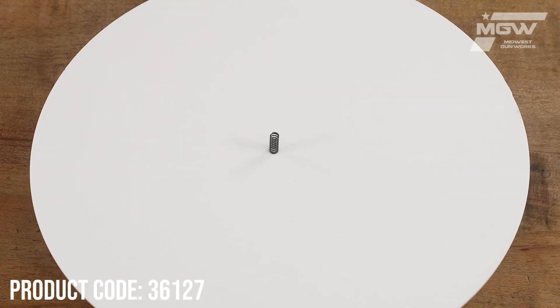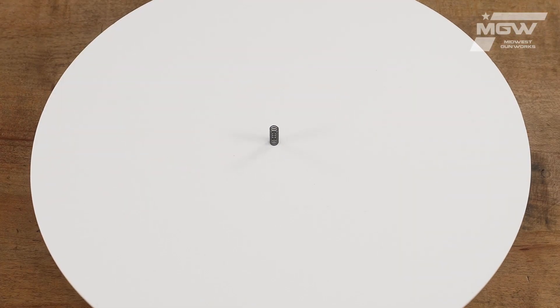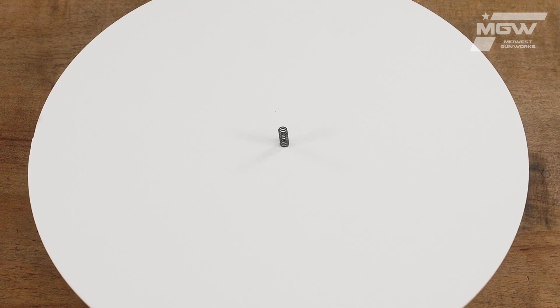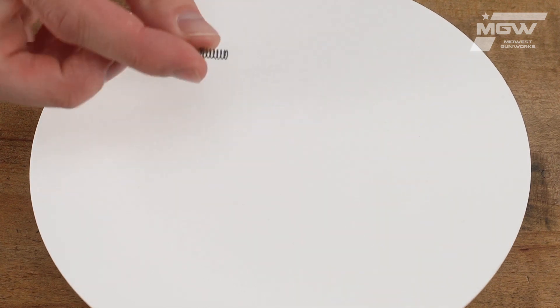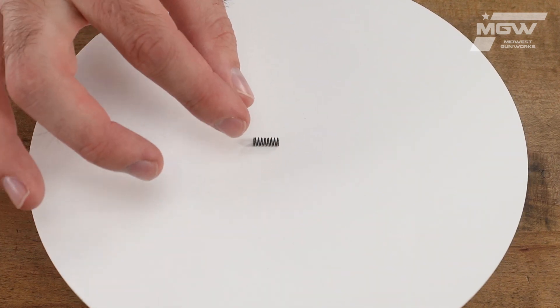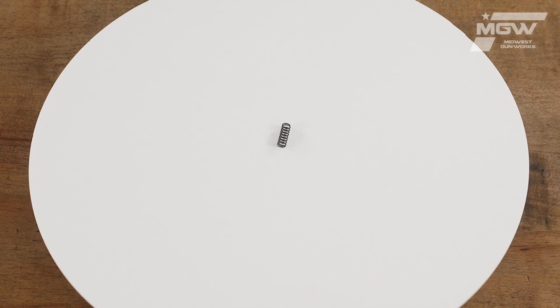Welcome back everybody. Today let's take a quick look at a bolt catch spring for the FN15 firearm platform. This OEM spring is constructed from steel and retains tension to the bolt catch plunger within the lower receiver assembly.